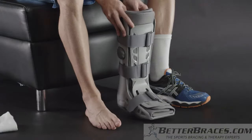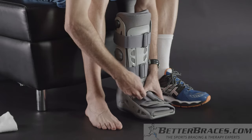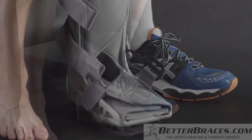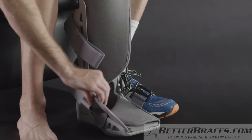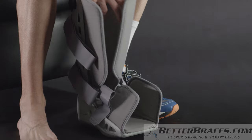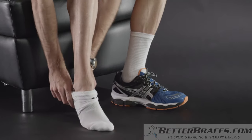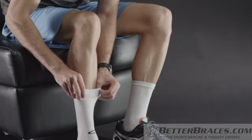To prepare the AirSelect Standard, unfasten the straps, remove the front panel, and open the liner. Before you apply the boot, you may want to slip on a cotton or cast sock to enhance the boot's comfort.